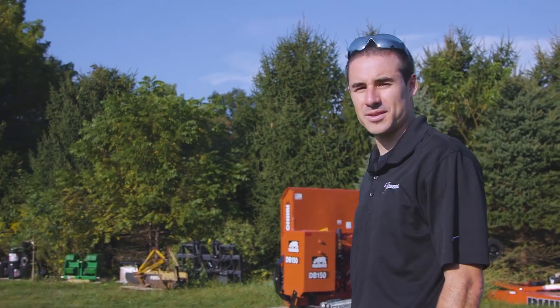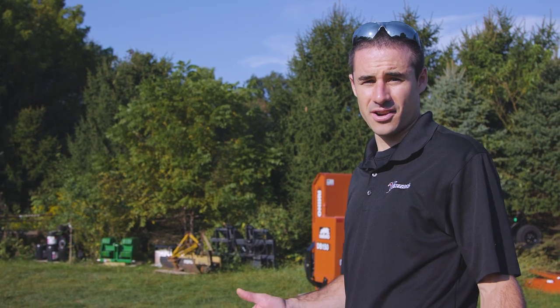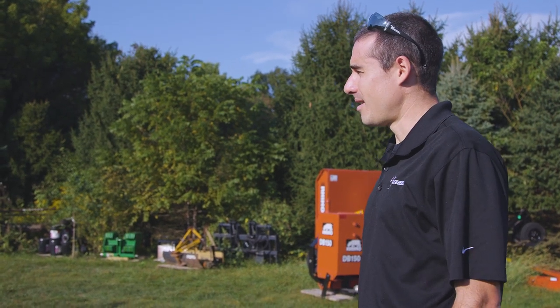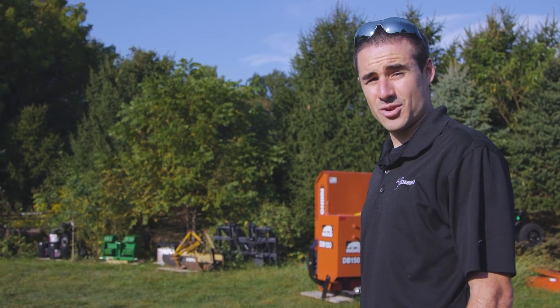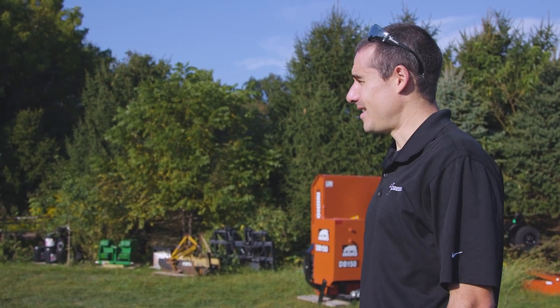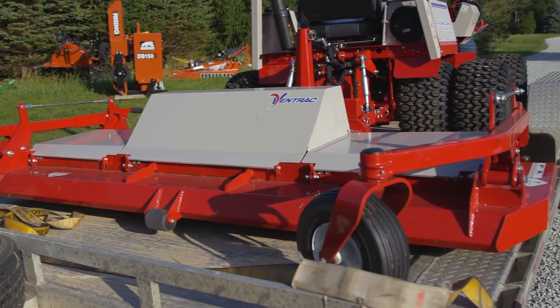We brought some equipment out to play with here today. If you've seen his channel you know that he's got Ventrac stuff on it already, but we wanted to bring him a special new attachment that at the moment nobody has seen yet, and we're going to do a little bit of mowing on his property with our new wide area mower.